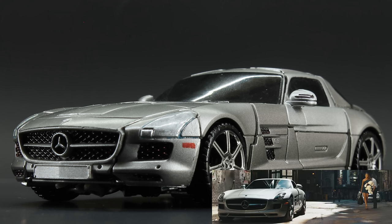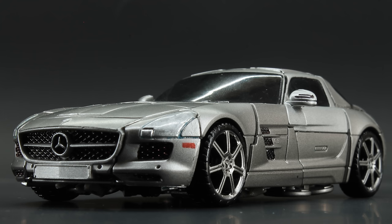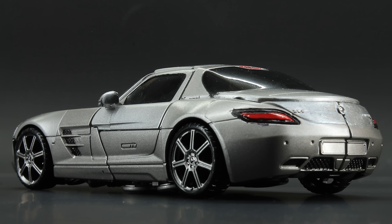Because gosh darn it, look at this vehicle. Studio Series Soundwave hails from the third movie. The alt mode is a sleek Mercedes SLS AMG in its absolutely scrumptious Alabeam Silver — that's the name of the color of the actual car, by the way, not the scrumptious bit. What a name, what a color. It's such a deep rich metallic silver that just sparkles and looks fantastic under this light against the dark background.